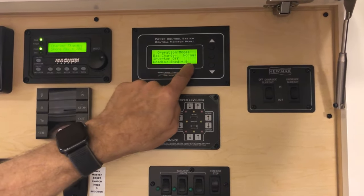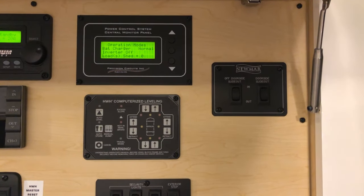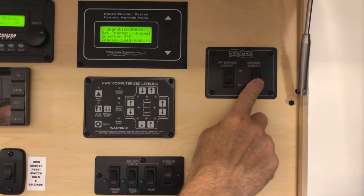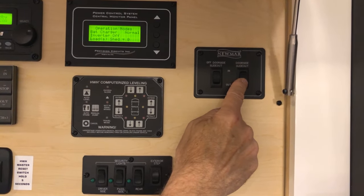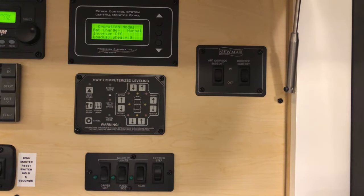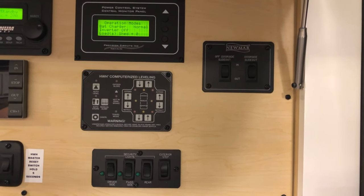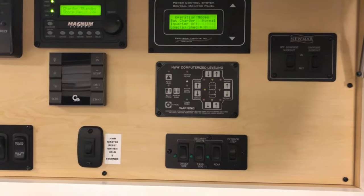Just to the right of that you've got your slide-out controls — either for your off-door side or your door side. This is the door side, so if I want to move the slide room on the kitchen/dinette side in or out, press and hold that button. Before you do that, make sure you're on air ride — whenever you're going to operate your slide-outs, make sure your coach has air pressure in both the front and rear, and that the jacks are retracted. If the jacks are not retracted you'll need to retract them, because the retract signal tells the airbags to fill.